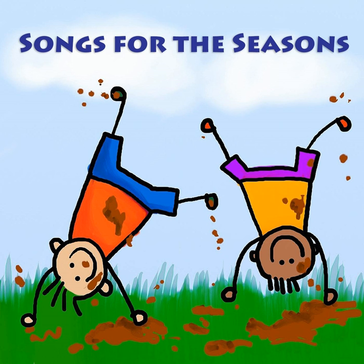I've got a new dance that I do in the yard, I can teach you how to do it, it's not very hard. It's called the Weed Whacker Wiggle, the Weed Whacker Wiggle, oh the Weed Whacker Wiggle, it'll make you giggle all day.